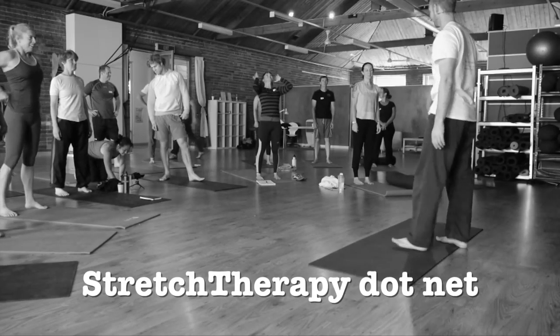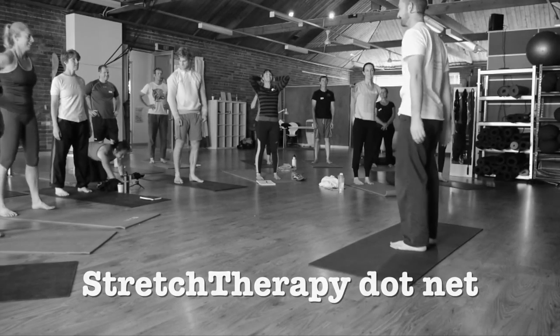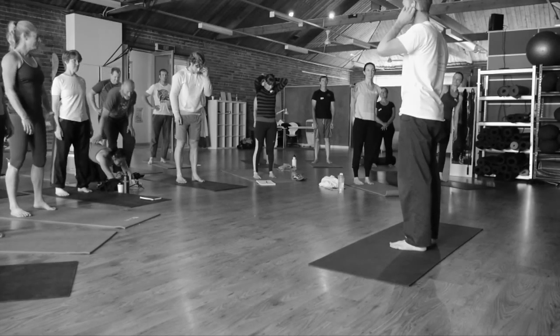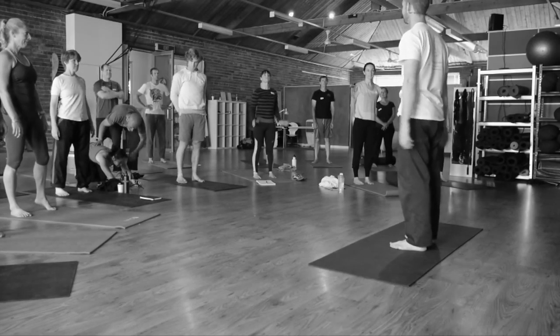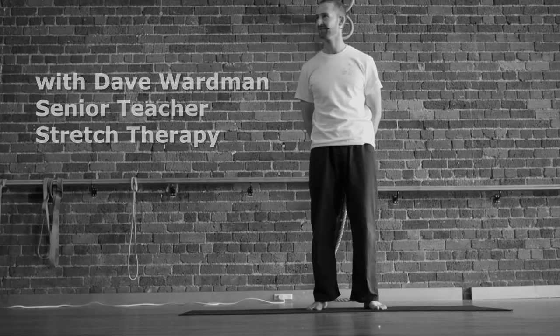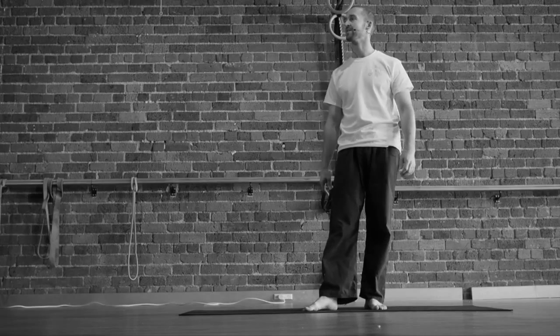Alright, welcome to a stand-alone movement mobility class. As I was saying before, if any of the movements disagree with your body and you notice, just go back to a movement that you feel works and continue there until we move to the next movement.